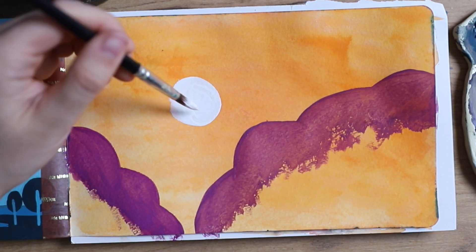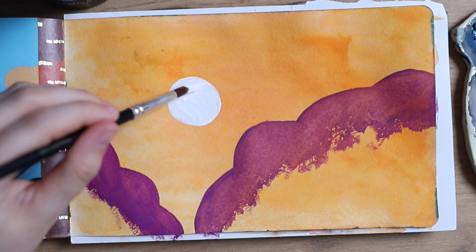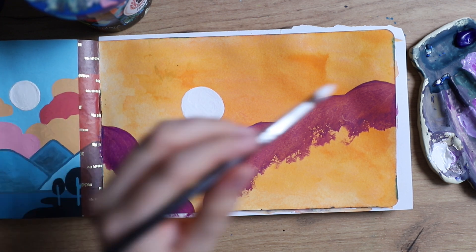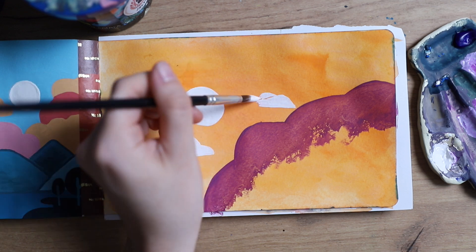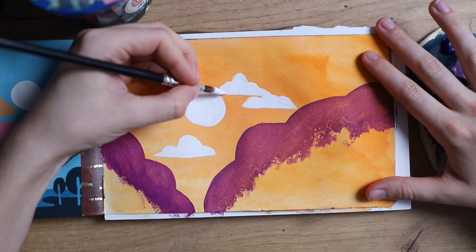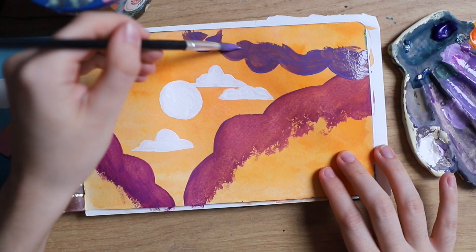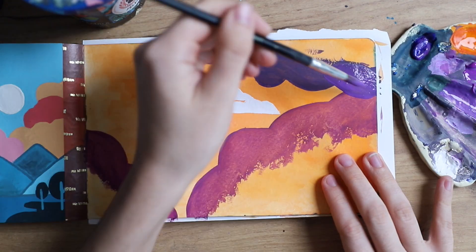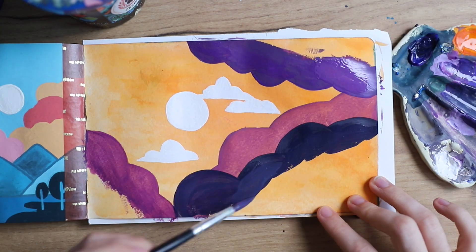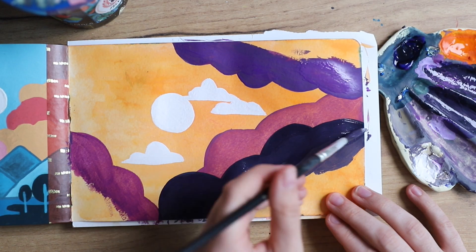Here you can see I used white — this is straight out of the tube white paint. I think I was using Schmincke white, which is really good, but you can use any other brand you might have. Especially for white, I recommend getting a better quality one. Even if you have a cheap gouache set, invest in a good white tube because that's going to go a long way. You can see I did the moon or the sun and some clouds, depending on how you want to interpret it. I don't know if this is a night scene or a day scene — I think it's kind of a sunset scene, it's very surreal.